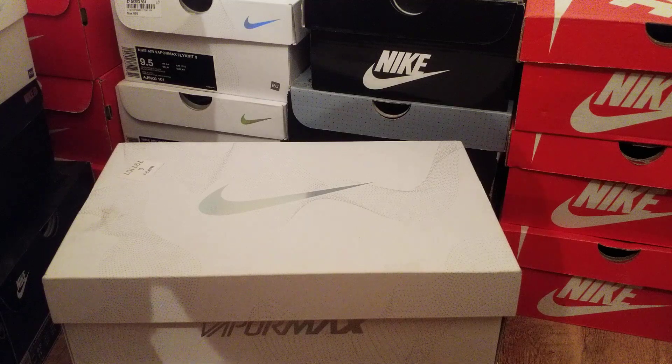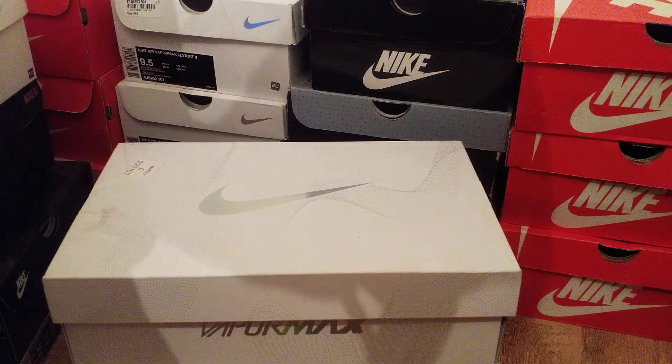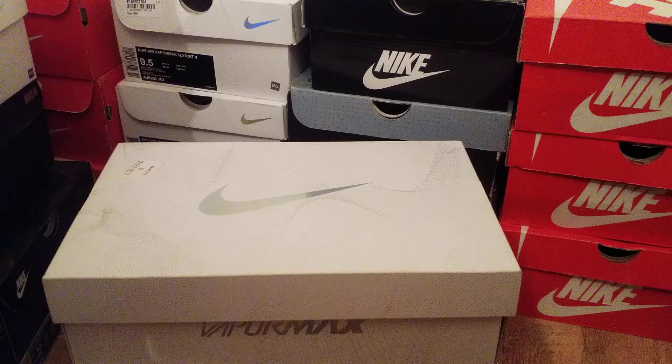What's good YouTube, it's your boy Sneaky Sneaky here back with another review. Today we'll be doing a quick comparison between the Vapor Max 2's and the Vapor Max 3's. I've had a few people asking what's the difference, so I thought I'd get into it and put them side by side. If you do like my videos, please like and subscribe — let's get into it.